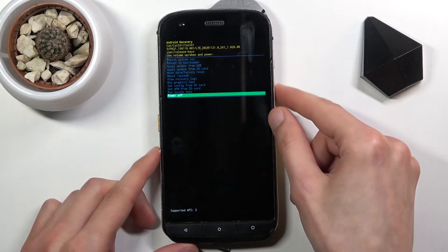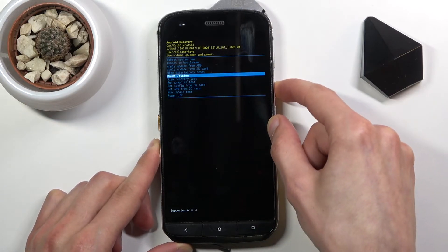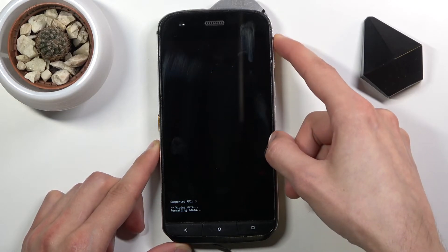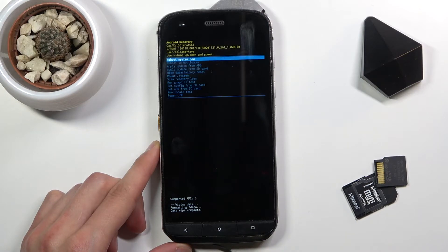Using the volume keys, navigate to the menu in order to select 'Wipe Data / Factory Reset'. Once it's selected, press the power key, and then again select 'Yes'. This will give us a message that formatting data, then 'Data Wipe Complete' will be the next message.